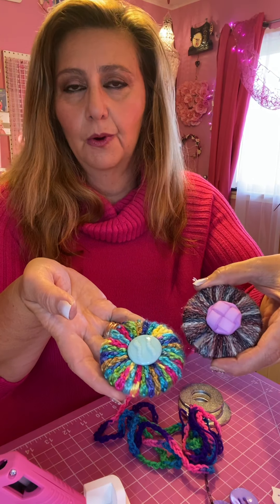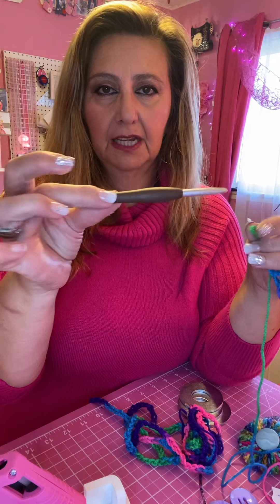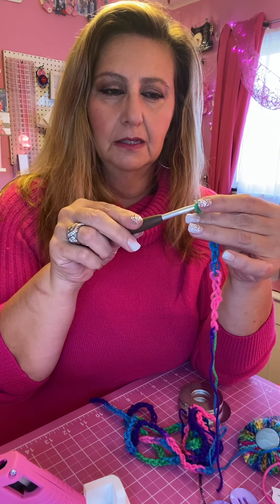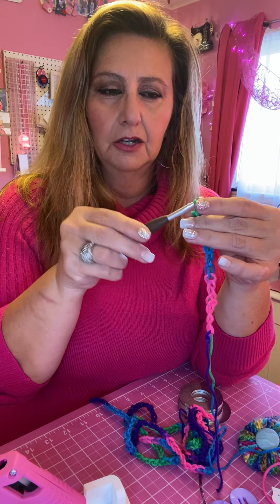I like to use variegated yarn especially for making a chain and practicing chains because I like to see the different colors, but if you want to use one color that's fine too. You need some yarn, a crochet hook — I'm using a size J because it's a larger hook — and I'm going to be using these washers that I got from Lowe's.